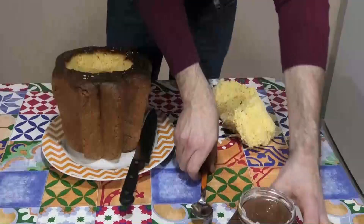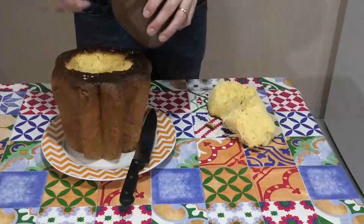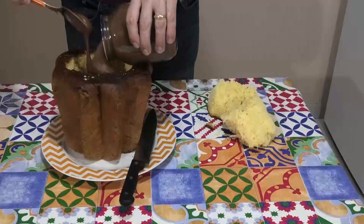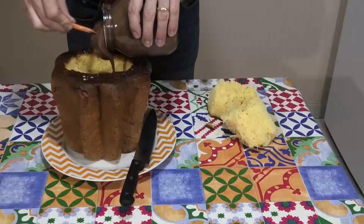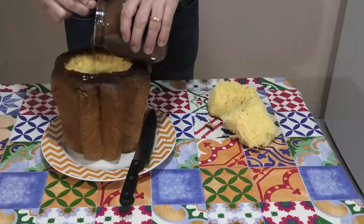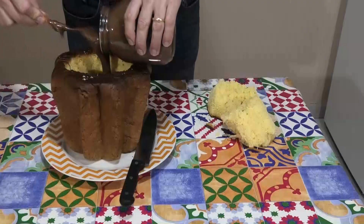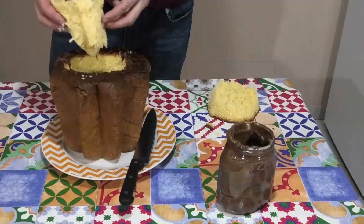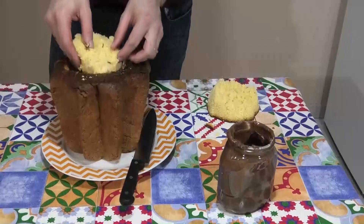Versate la crema di cioccolato all'interno del foro e ritappate il pandoro.